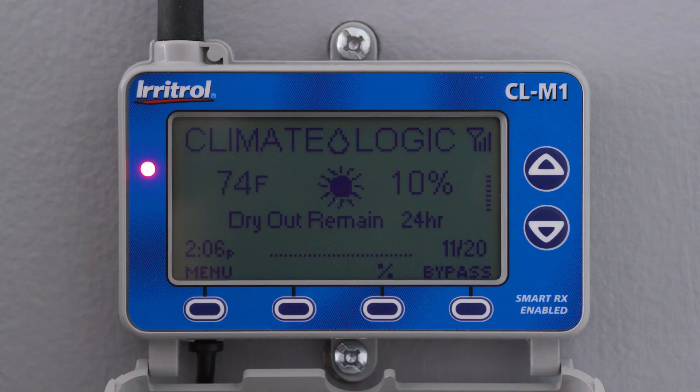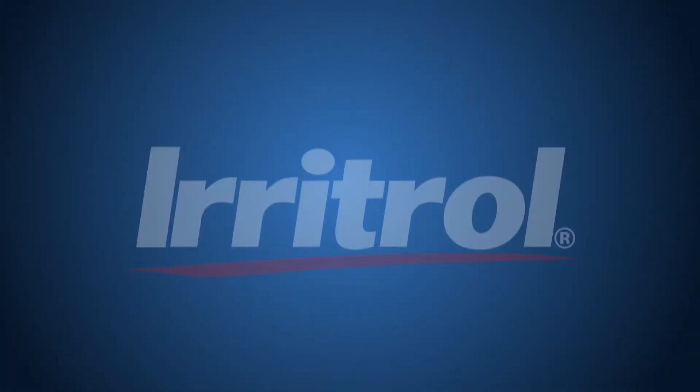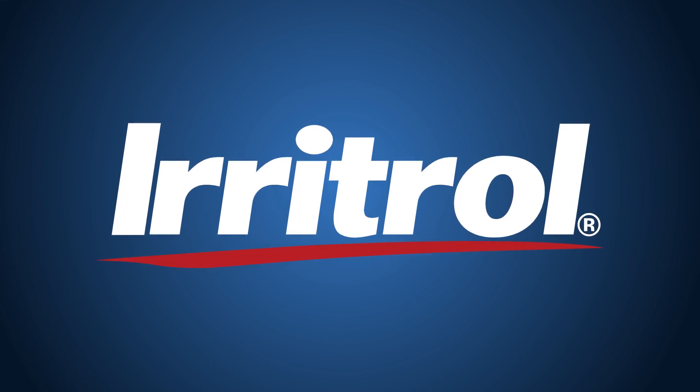Your ClimateLogic is now installed and you can move on to programming it, which is covered in another video. For additional details and information on all ClimateLogic functions, refer to your user manual or contact customer care.